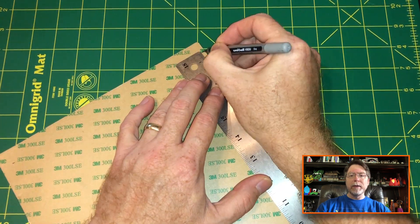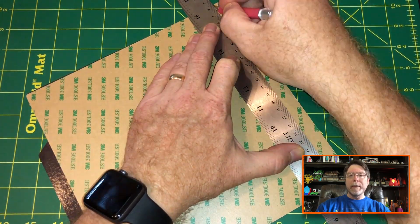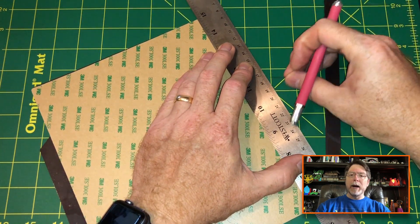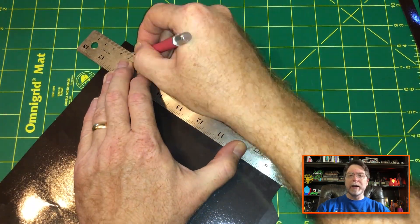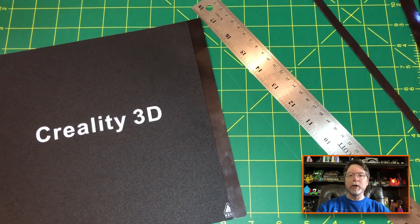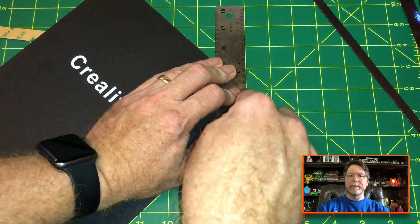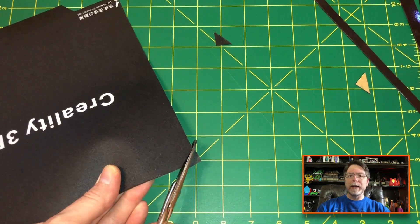We need to get this down to roughly 220 millimeters by 220 millimeters. First, we'll cut about 15 millimeters off the back. Then we'll find the approximate center and mark 110 millimeters on either side of that, and cut an equal amount off of the left and right sides. That should get us down to our 220 millimeter size. Finally, we will notch the corners to clear the screw heads for the bed leveling screws.